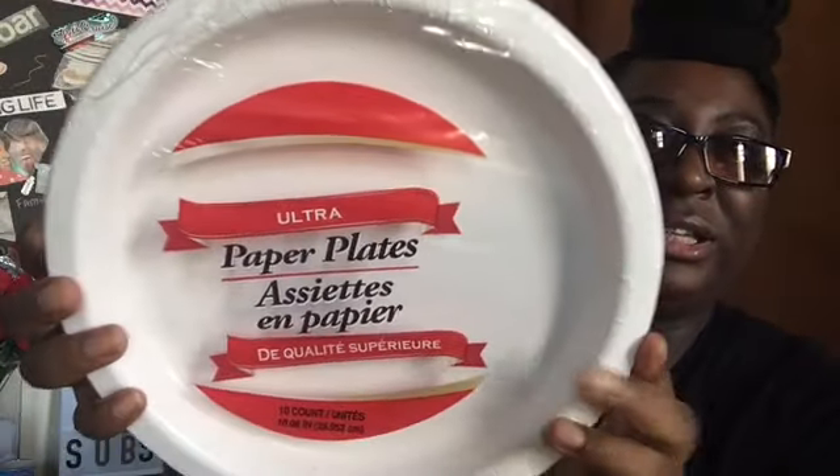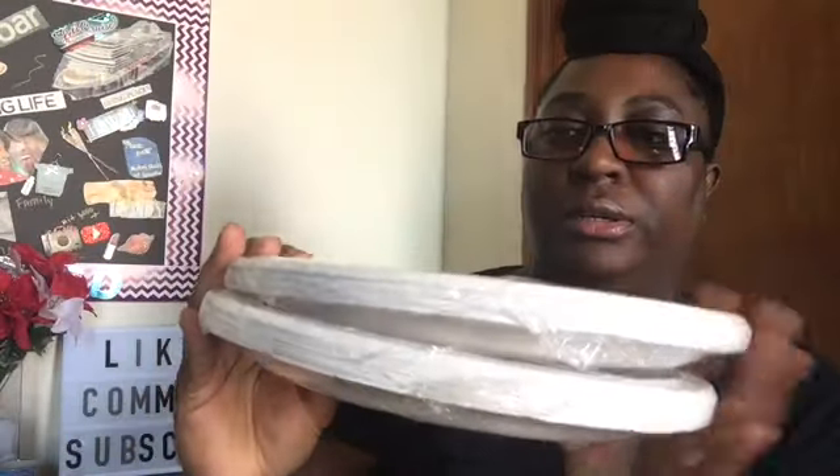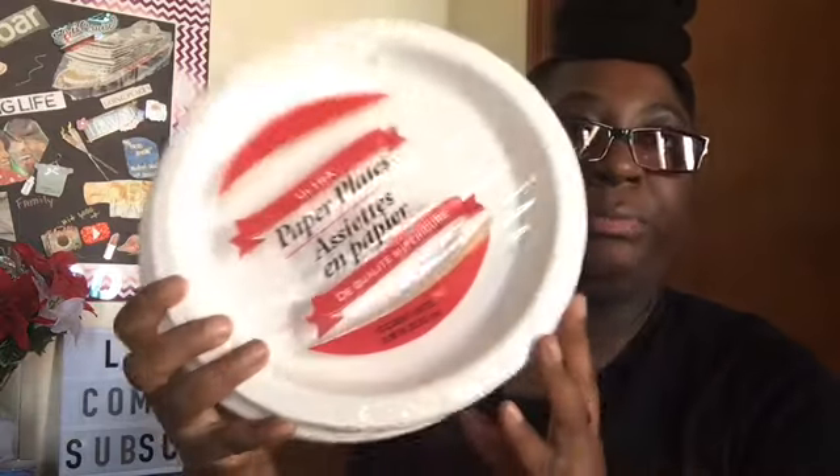I picked up two of the ultra plates with ten in a pack. It's just the paper plate ones, because everybody knows they don't have styrofoam and stuff anymore.